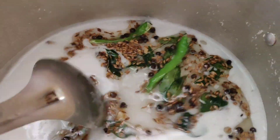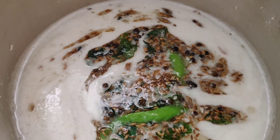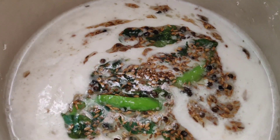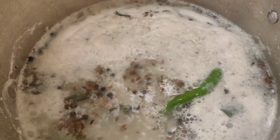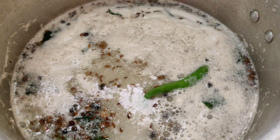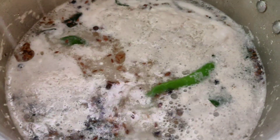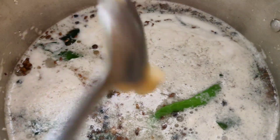Let's add the oil in the pan. Add 1 spoon in the pan. Now we are going to add a spoon.